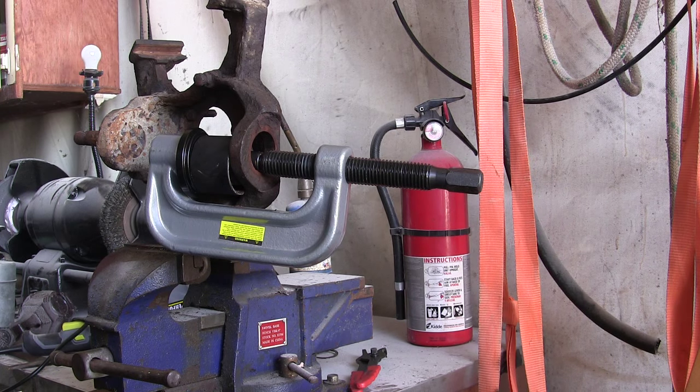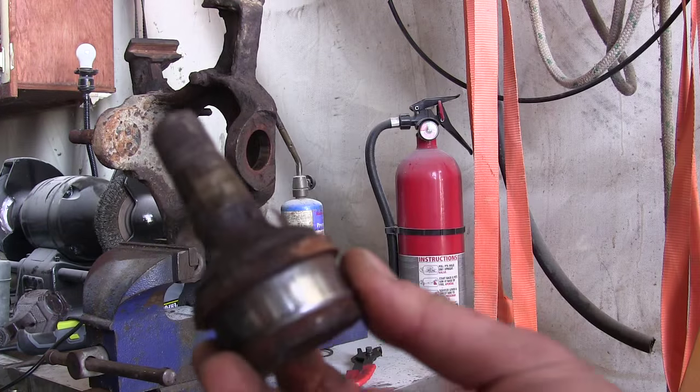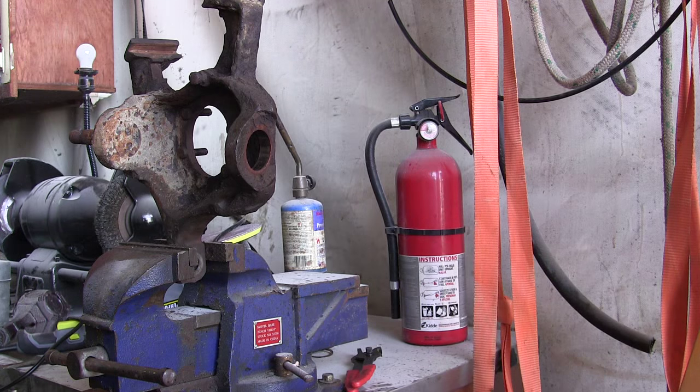This thing wasn't kidding. That worked extremely well. Took her right out, no problem. There's my ball joint — slipped right out of there, no problem. And this was pretty darn rusty. So, so far so good.